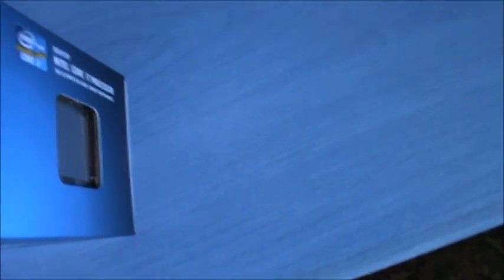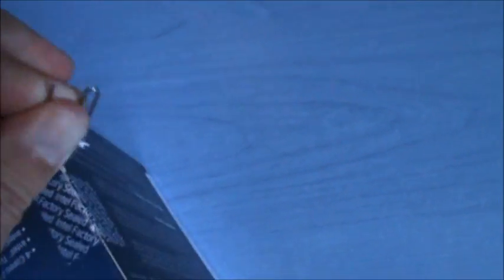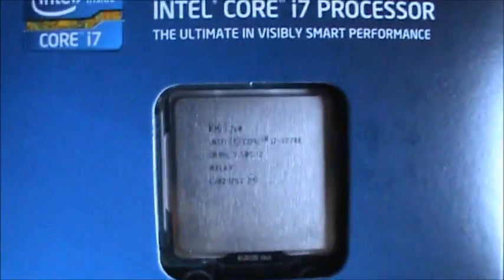Got another one. There's another thing here — let's see this one. Come on, open up! Stupid box. Finally, I've got to open this. There it is. Core i7 3770K. There you go.